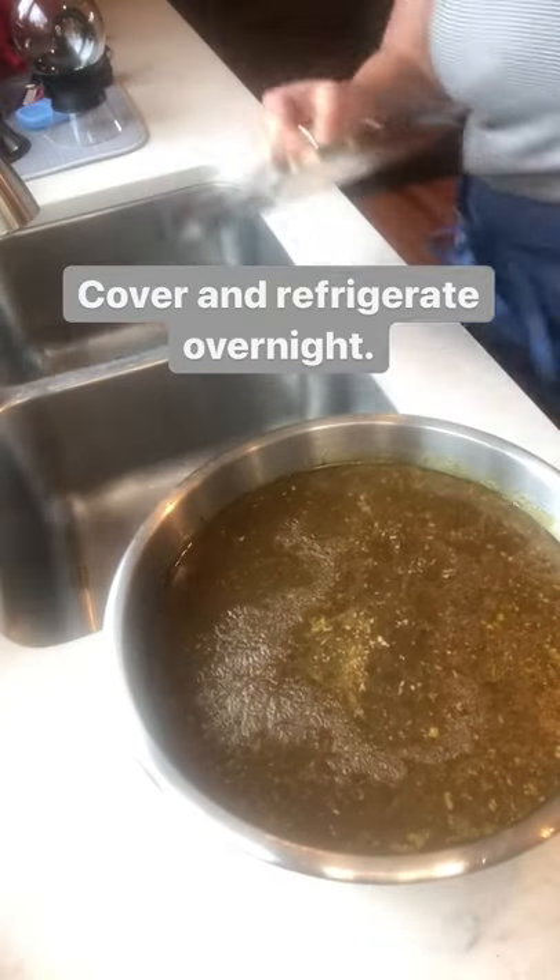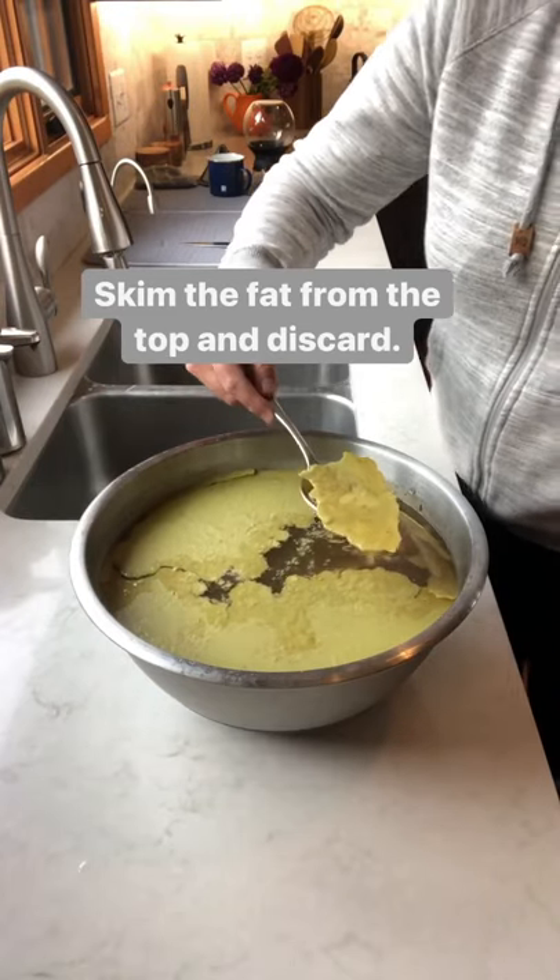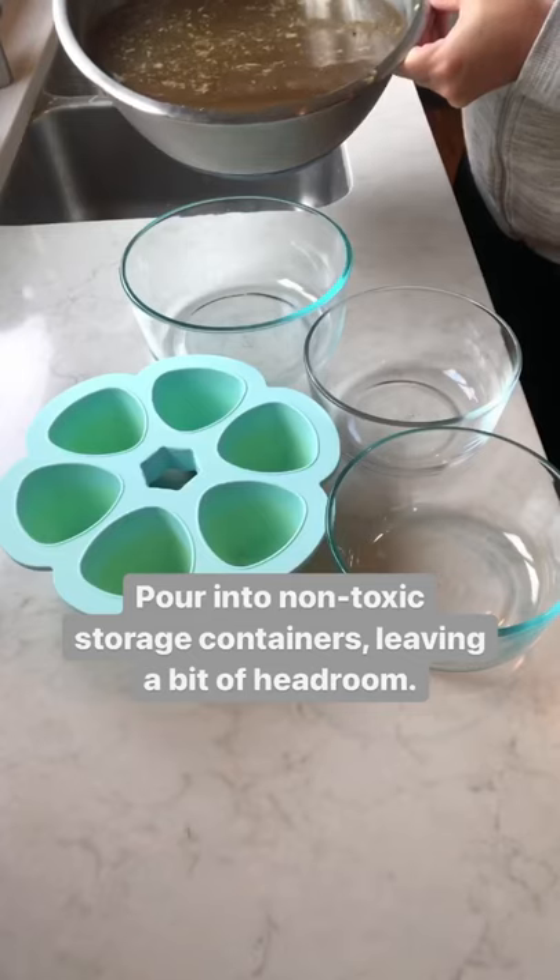Then just cover and refrigerate that overnight. That's going to solidify the fat and make it easier to skim from the top and discard.